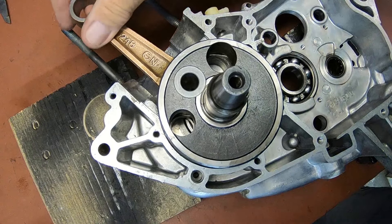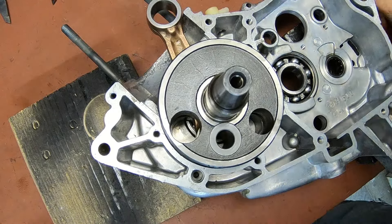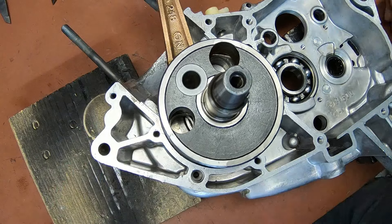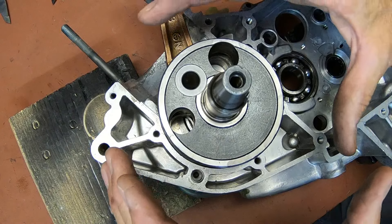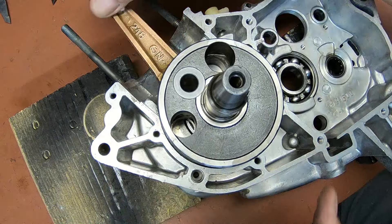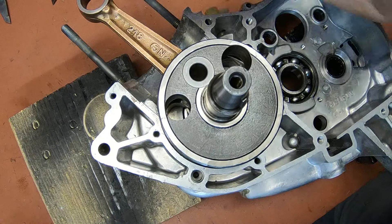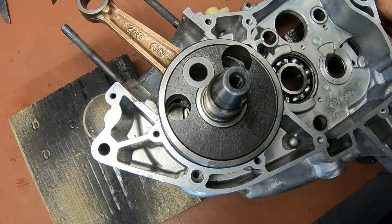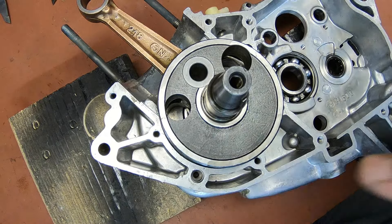I've just got it setting in here and I don't see any issues at all, so I think we're good to go. It should be — when it's sitting down like this — pretty well centered as far as what's sticking out, and it shouldn't be drooping one way or the other. So I think we're good.